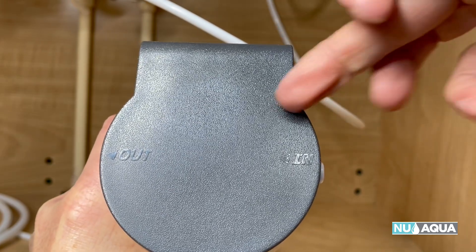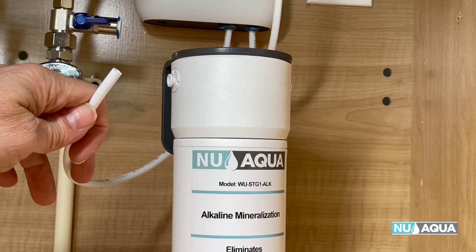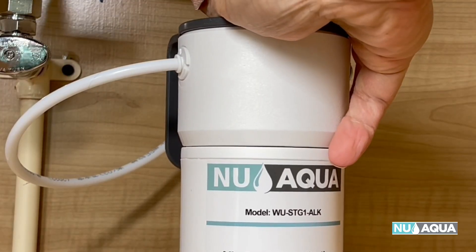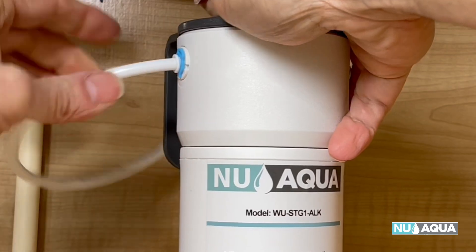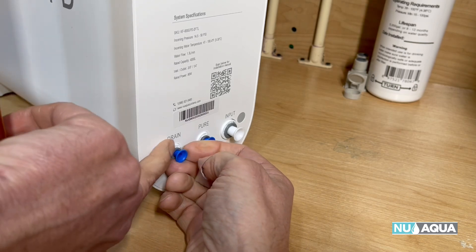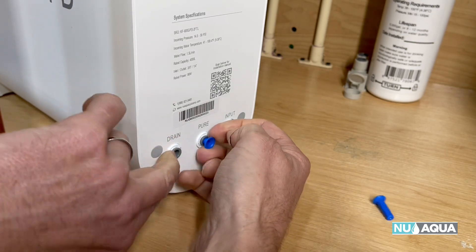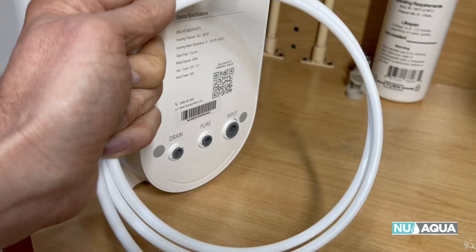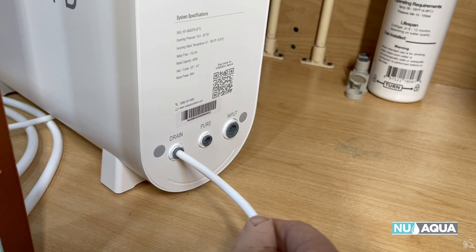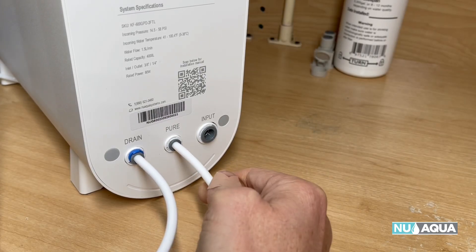Remember the blue locking clips. Next up is our alkaline filter — it says in and out. Move the clip and push it all the way in. Let's place the main unit in the cabinet and pull the blue and white plugs out by pushing in on the gray part and pulling. Use the second piece of tubing to connect to the drain and push it all the way in. Then a fresh piece of tubing to the pure water outlet — don't forget your blue clip.